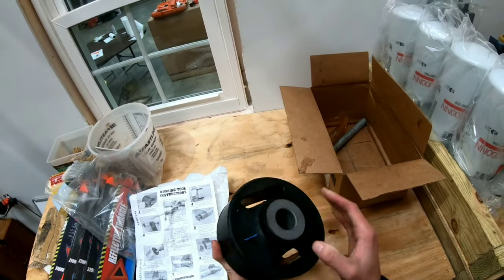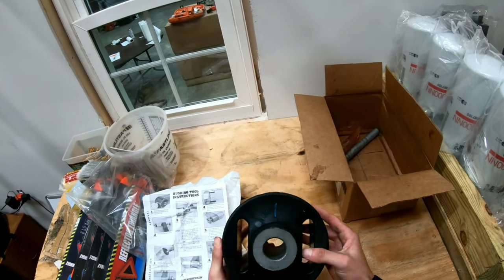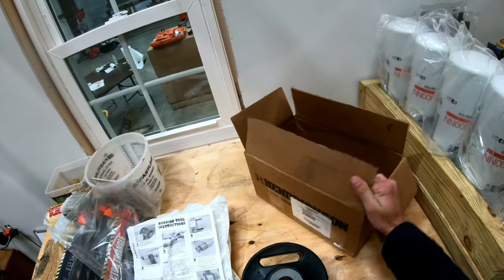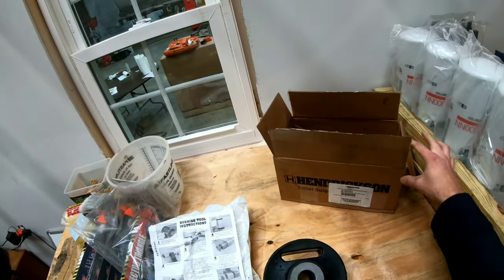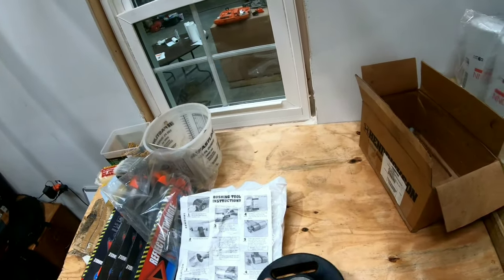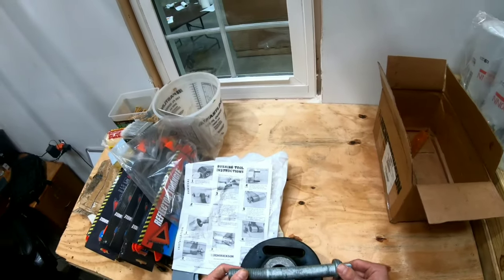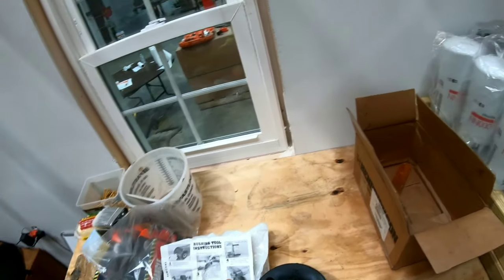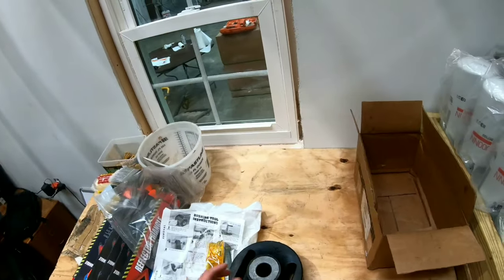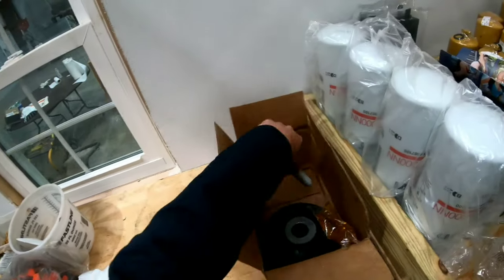Here is the actual bushing. Most of these bushings that you'll find are made by Hendrickson — I guess they specialize in trailer suspension. And then you get lube with it as well. So I'm going to put all this back in and take it out to the guys.